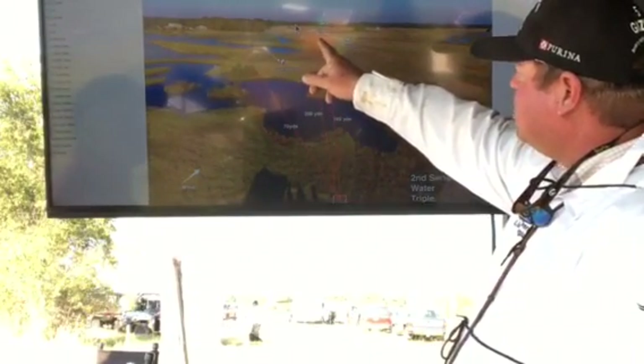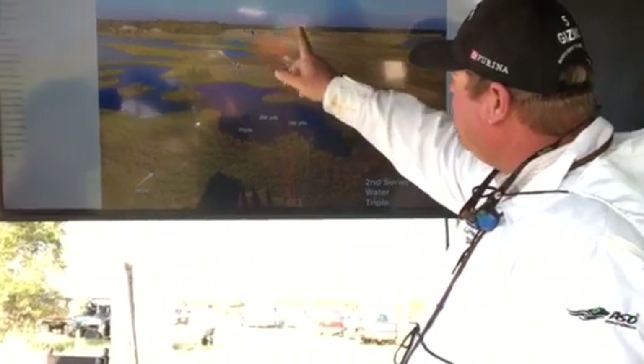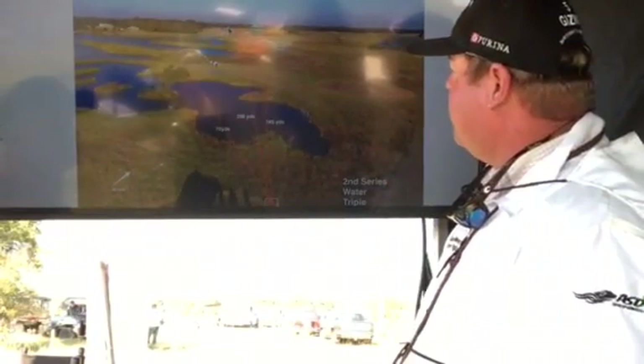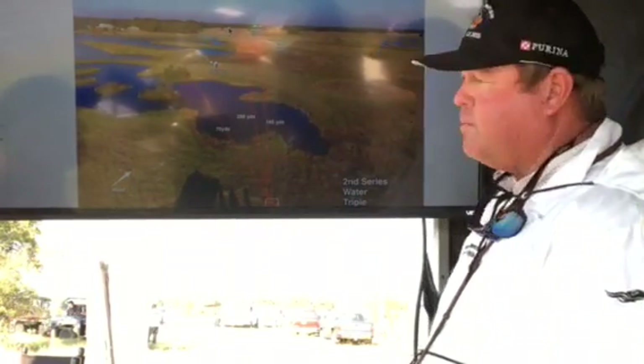Crossing this road seems to be a killer. The dogs cross the road, they're fading with the wind, and they have to get way deep and then come over and smell the bird. It's a good test and there's a lot of discipline involved — it goes back to really focusing on watching those birds to the ground.